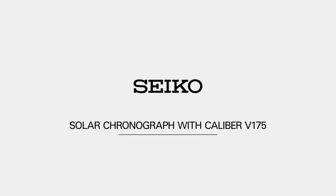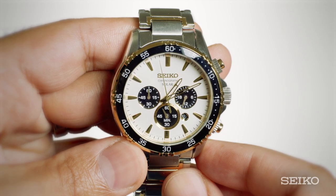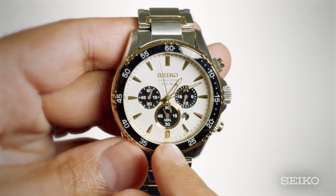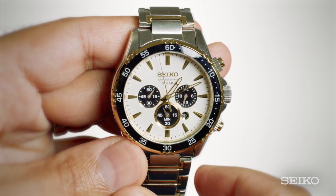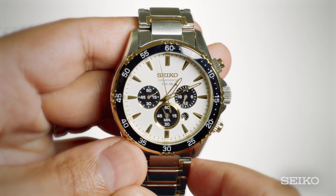The Seiko Solar Chronograph with Caliber V175 features a chronograph stopwatch that measures in 1/5th second increments for up to 60 minutes. Before you use the stopwatch function, you want to make sure that the 1/5th second hand and chronograph minute hand in the six o'clock subdial is in the zero position. Since they currently aren't, we'll go ahead and reset them.